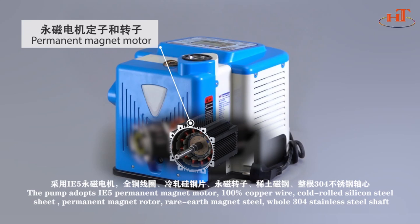100% Copper Winding, Cold Rolled Silicon Steel Sheet, Permanent Magnet Rotor, Rare-Earth Magnet Steel, and a full 304 Stainless Steel Shaft.